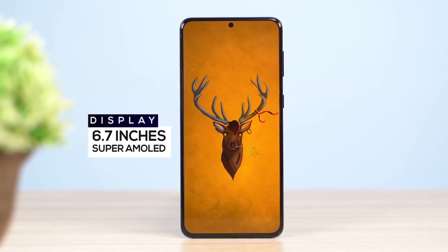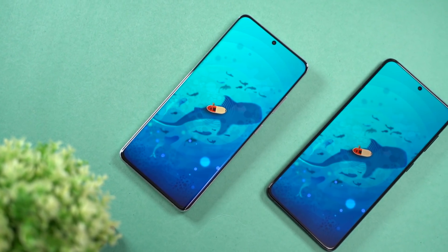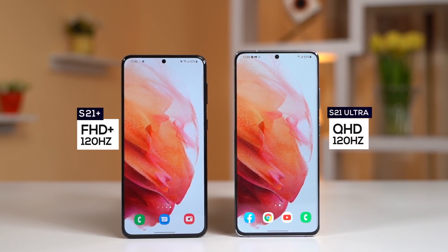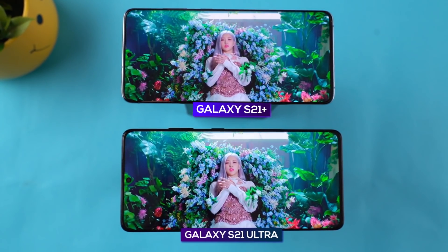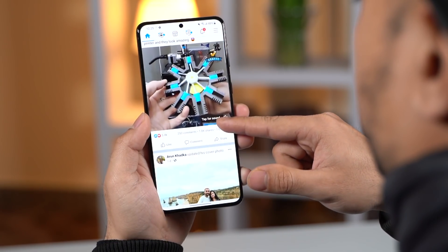The display on the S21 Plus is 6.7 inches, while the S21 Ultra is 6.8 inches, and it is flat. The main difference between S21 Plus and S21 Ultra is the resolution — the S21 Plus has Full HD at 120Hz, while the S21 Ultra has QHD. The S21 Ultra also has a 10Hz to 120Hz adaptive refresh rate, compared to 48Hz to 120Hz on the S21 Plus.